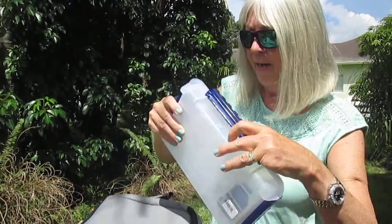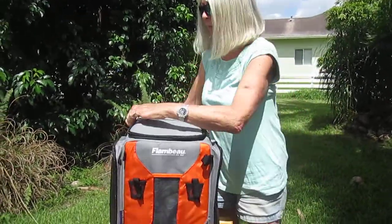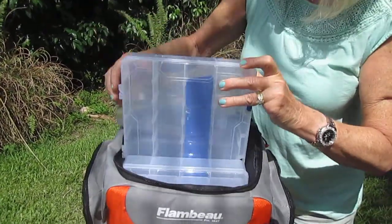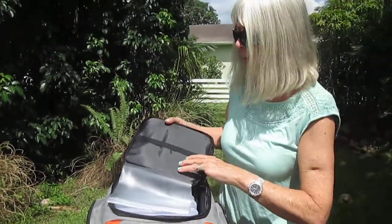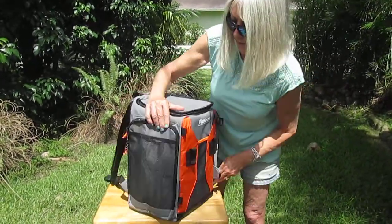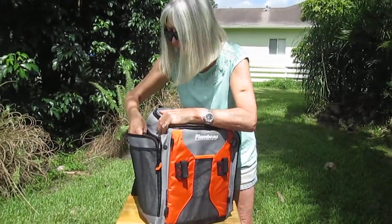On top of that we have an awesome backpack tackle storage soft-sided container, and what's really cool about this backpack container is it comes with tackle boxes with dividers — four of them — and then you can custom size where you put the dividers in for different kinds of tackle, different sizes of lures. It's got a waterproof storage for your phone, something you don't want to get wet, a band here, and on the sides it has some netting on both sides.